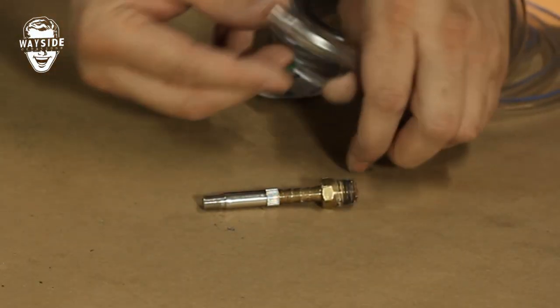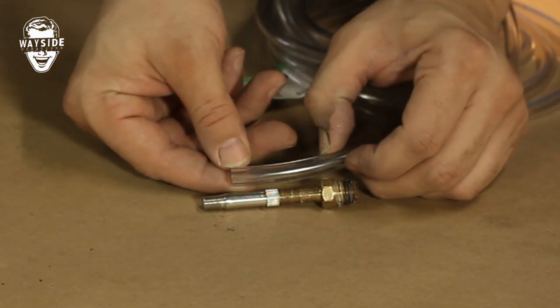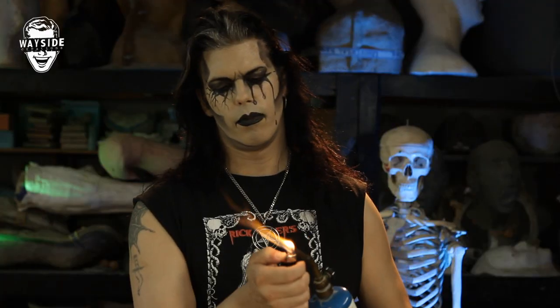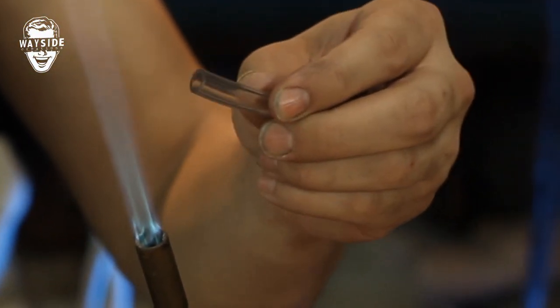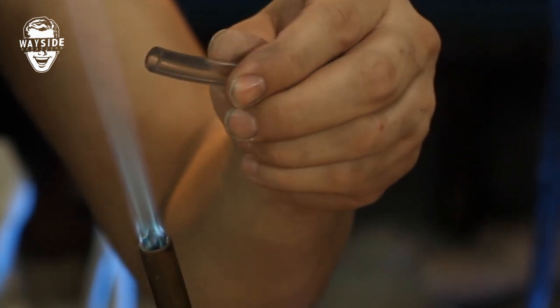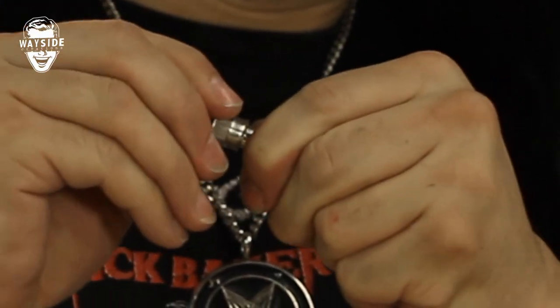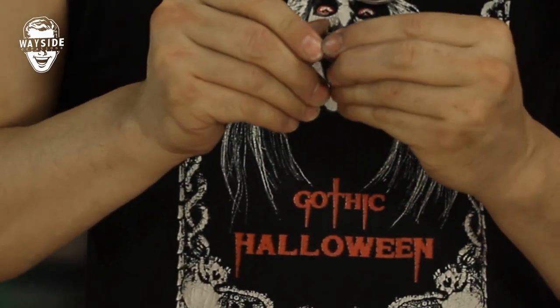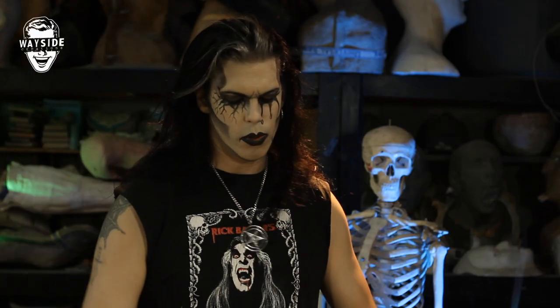Cut off a length of quarter-inch hose just long enough for the barb and the Schrader valve to go into. Heat this up with a torch — don't burn off your face. You don't need to burn the tubing, you just want to get it hot. Rotate it while you do it. Then you can fit that on the end of the barb, slide it on. While it's still hot, get the hose clamp on there and tighten it up.